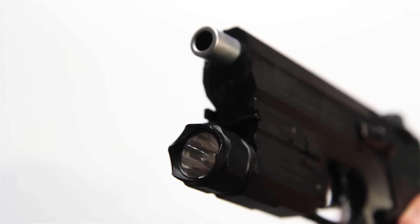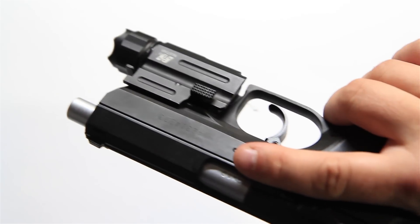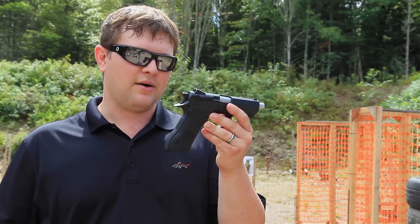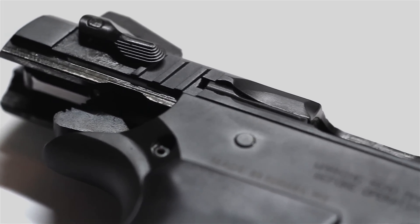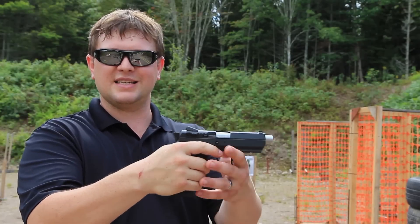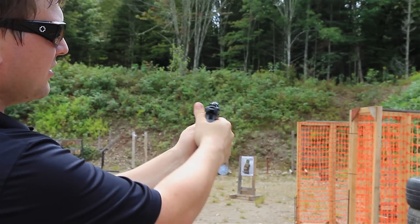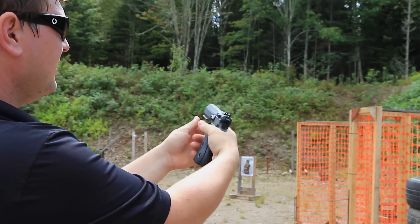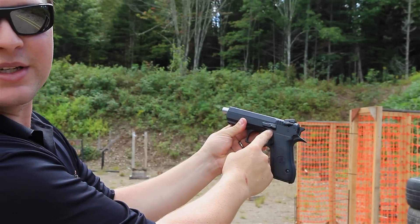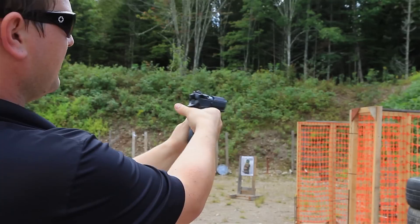The gun has a Picatinny rail on the bottom if you want to put a flashlight or laser on it. It is a double action/single action gun with a decocker lever on the top — not all of them came with the decocker. On this one the decocker is up on the slide, which is slightly out of reach when I have my regular pistol grip. The magazine release is also hard to reach — my thumbs are short but it's almost impossible to reach from the shooting position.